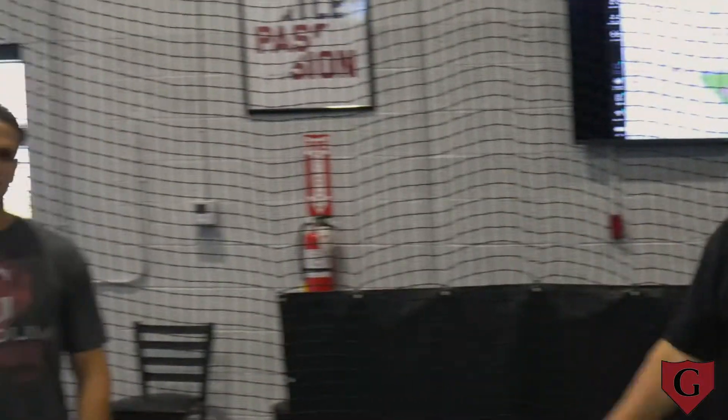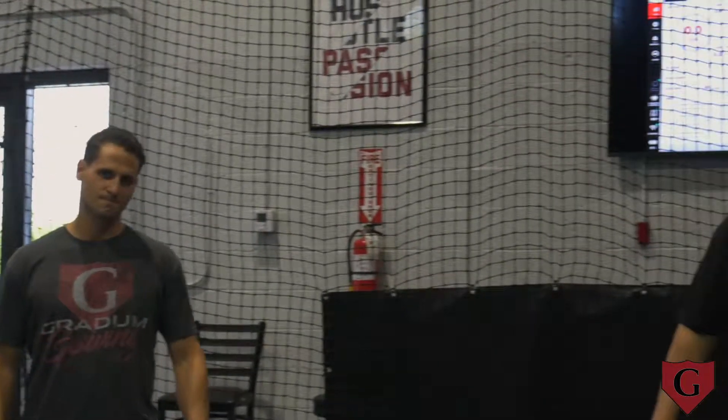Hey everybody out there, how you doing? This is Lorenzo Carlos, Gratom Baseball. Teaching Tuesdays are back 2020 — our first episode for 2020 — the launch angle. If there are two words that are discussed more in hitting now, and discussed in the wrong way, it's the launch angle.